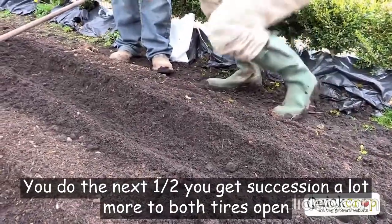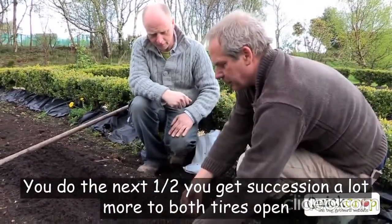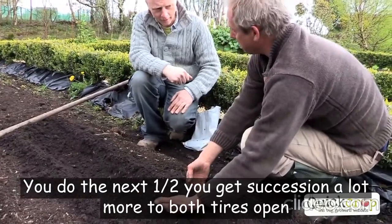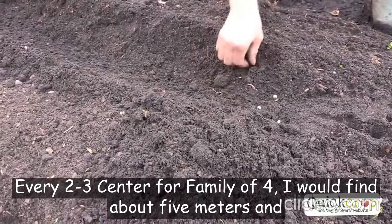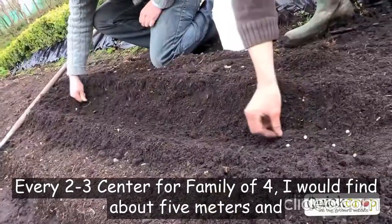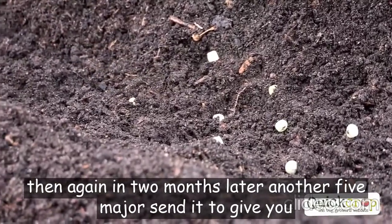It's about three centimeters deep — it looks a lot more, but the soil is piled up and it's quite loose as well. Put them in in a pattern like that, every two to three centimeters. For a family of four I would plant about five meters, and then again two months later another five meters.